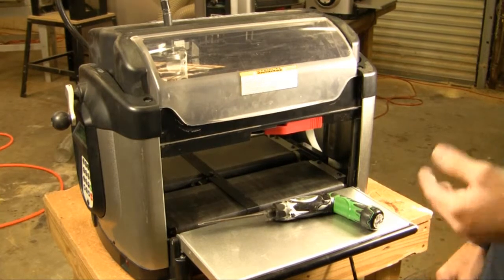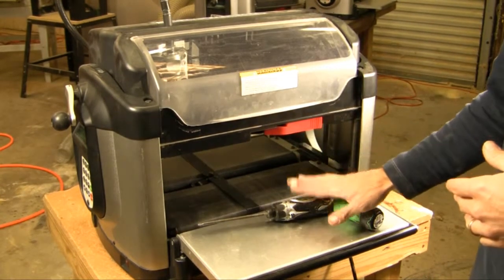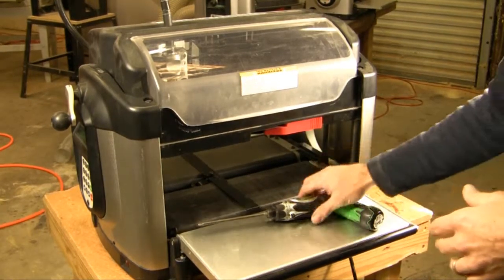In this video we're going to show you how to correctly remove your controller from the machine. All you're going to need for this operation is a drill or a hand screwdriver.